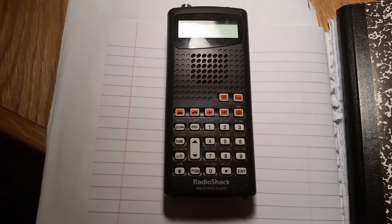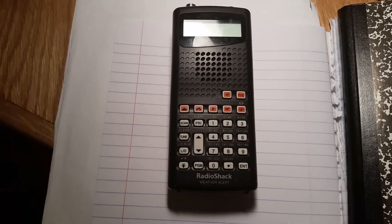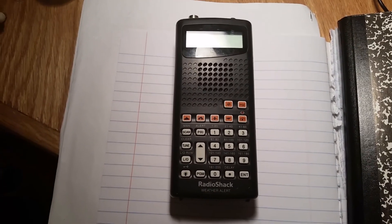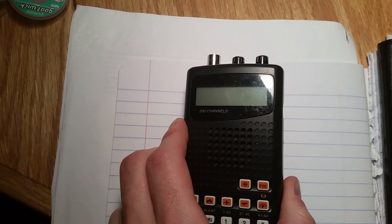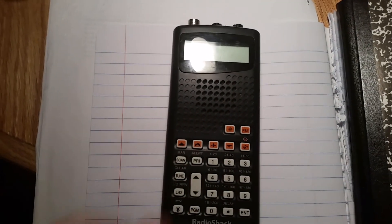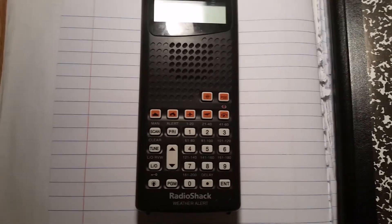If I can get this thing up and running that'd be great. I'll show you what it's doing and some of the things I've tried. If anyone has suggestions or knows what the culprit is, let me know in the comments. Basically when I turn it on, the display is just frozen up with a bunch of characters all over it, and it's completely unresponsive — the buttons don't make any beeps. Let me plug it in and show you.